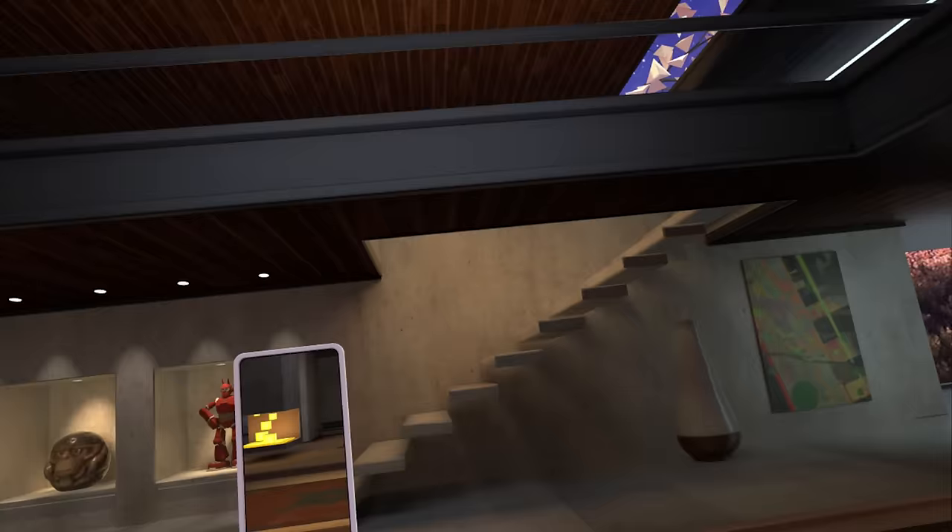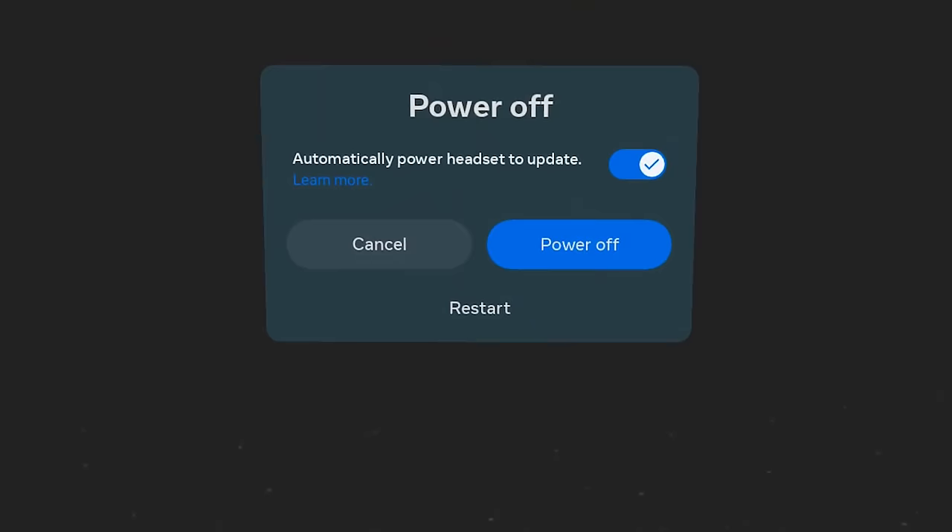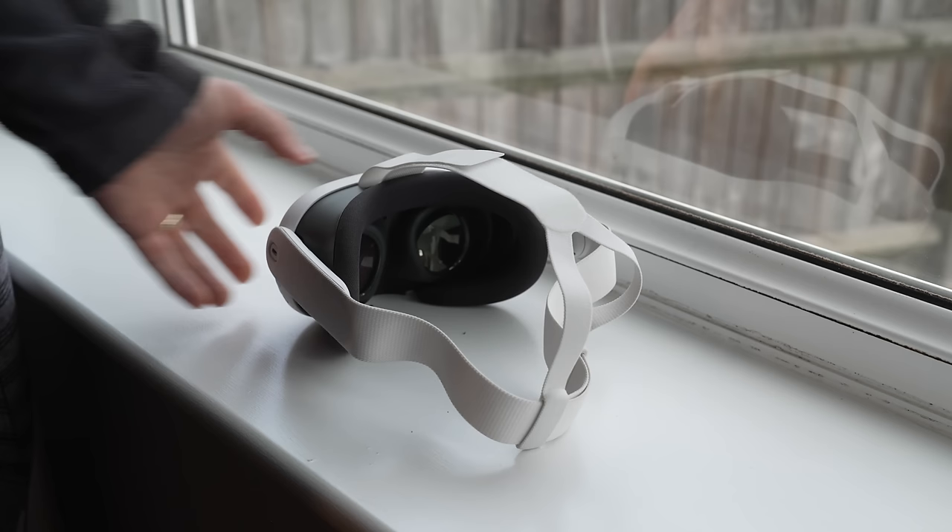To turn your headset off, press and hold the off button for two seconds and then select power down. In terms of care for your headset, use a soft microfiber cloth to clean the lenses and avoid using any chemicals. When not in use, never put your headset in direct sunlight — say on a windowsill. Always try and keep the lenses covered, and if you haven't got a proper cover, just use a pair of socks.